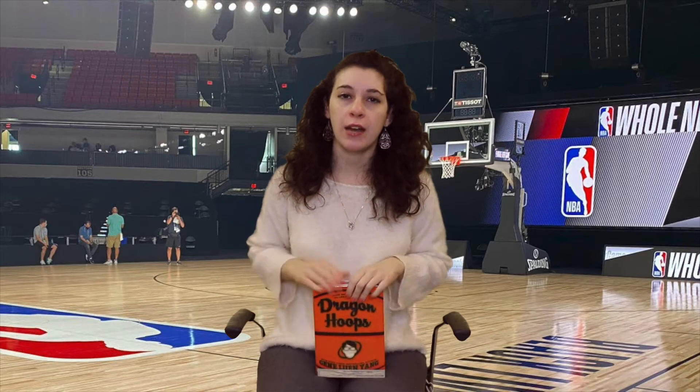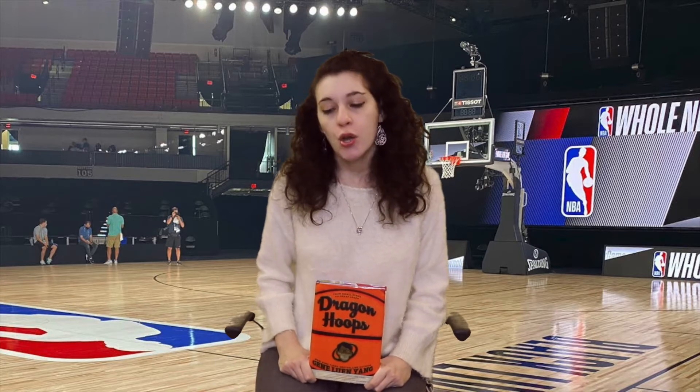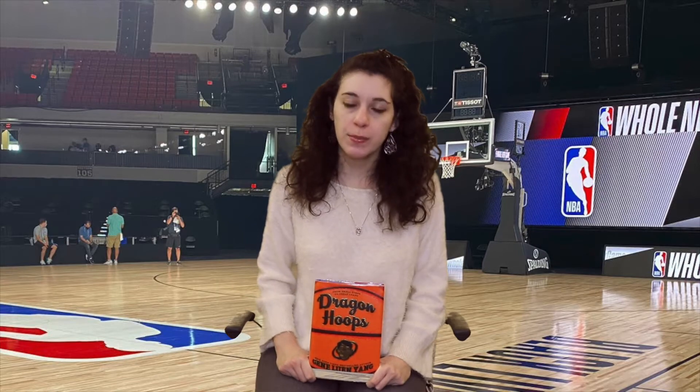It is a graphic novel, and the author is a graphic novelist. But for many years he was also a high school teacher in California at Bishop O'Dowd, which has a very well-known basketball team. So although he is not a sports person, the author was interested in chronicling the team's ninth try at state championships, and that's what this book is.